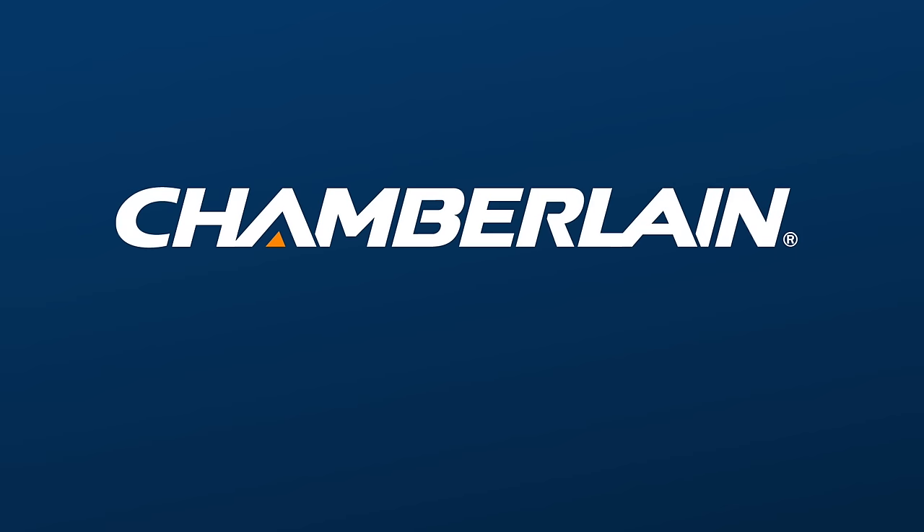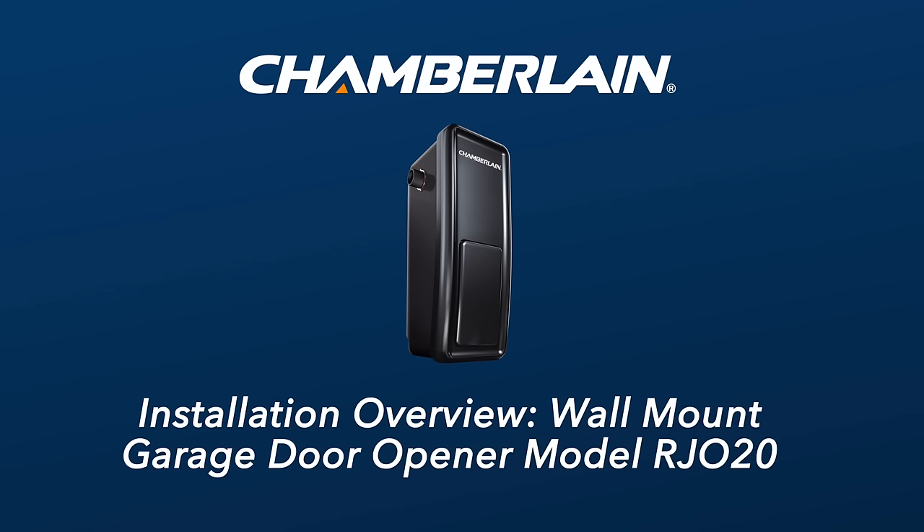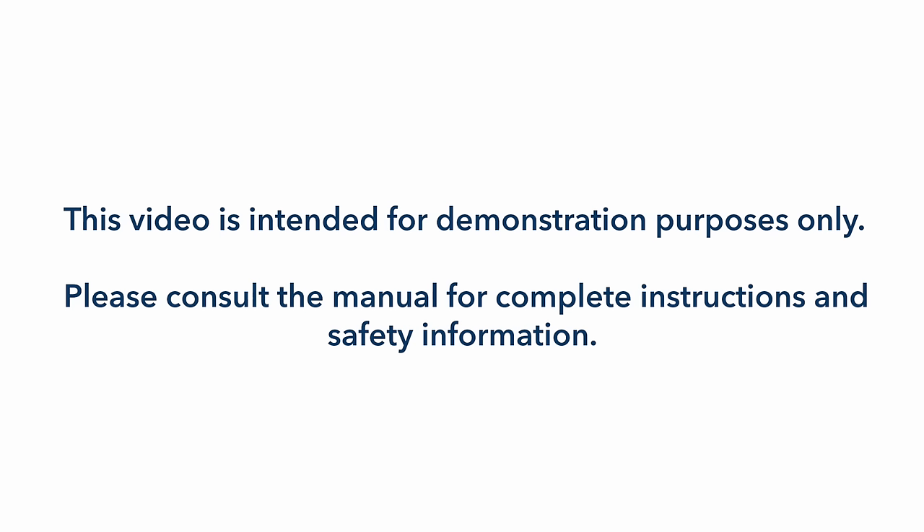Thank you for choosing Chamberlain. This video will provide an overview of how to install a Chamberlain wall-mount garage door opener, model RJO20. This video is intended for demonstration purposes only. Please consult the manual for complete instructions and safety information.